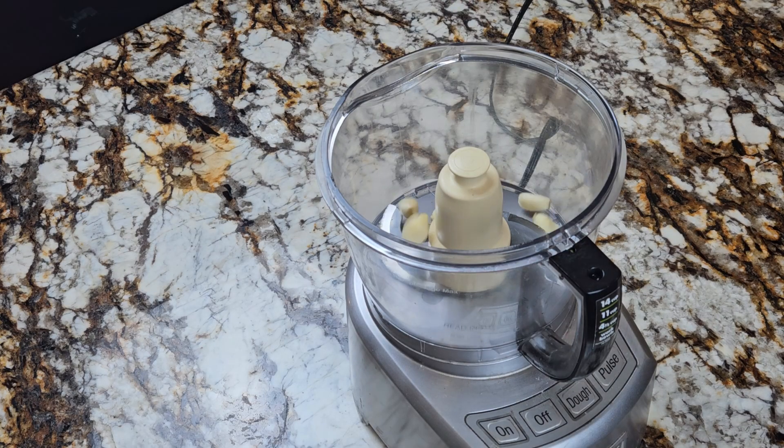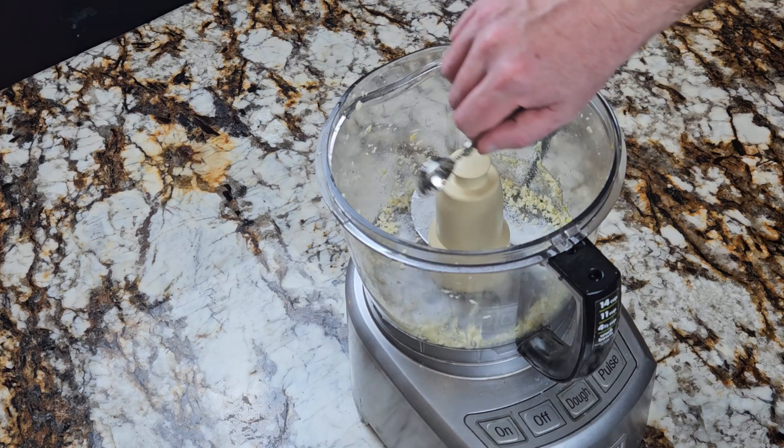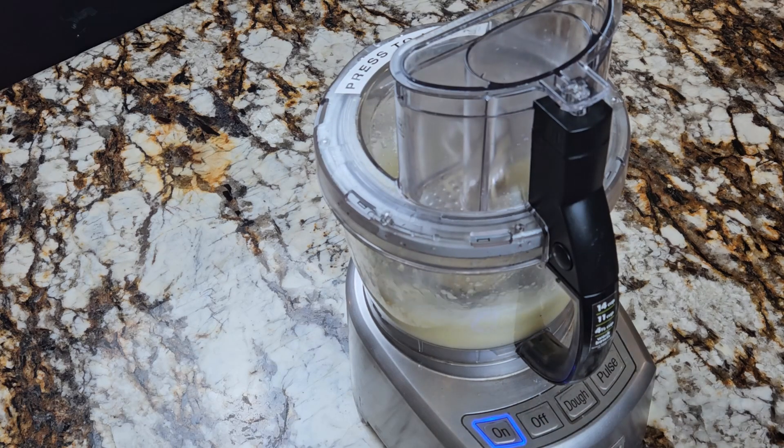In a food processor add five cloves of garlic and run it for about 15 seconds. Then add one teaspoon of salt and half a cup of lemon juice. Run the processor for another 15 seconds.